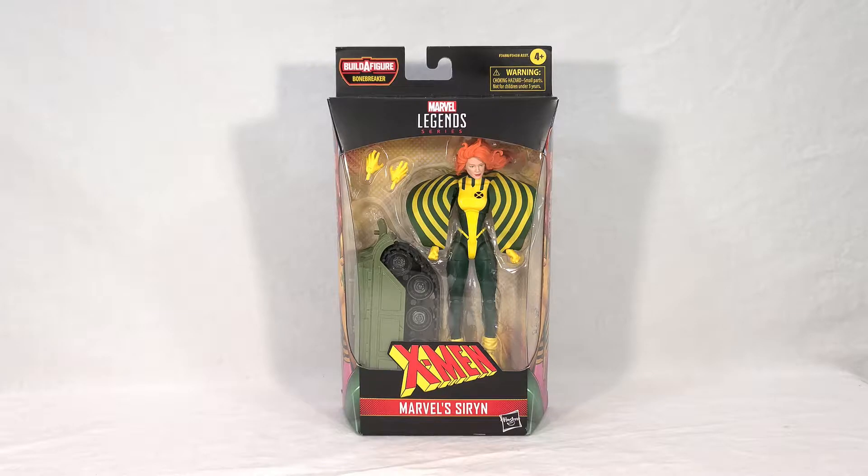Siren is the first figure I've obtained out of this new wave because, oddly enough, they seem to be showing up piecemeal, where a lot of stores are getting solid cases of individual characters. I've seen a lot of Siren cases, a lot of Vulcan, a lot of Wolverine cases. I've seen Sabretooth cases too. I don't know why they're doing that, but a lot of stores — like Targets and GameStops — are doing it.